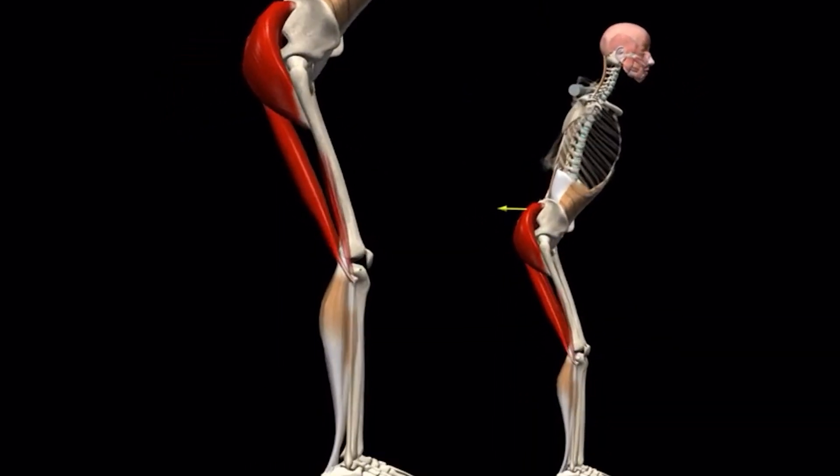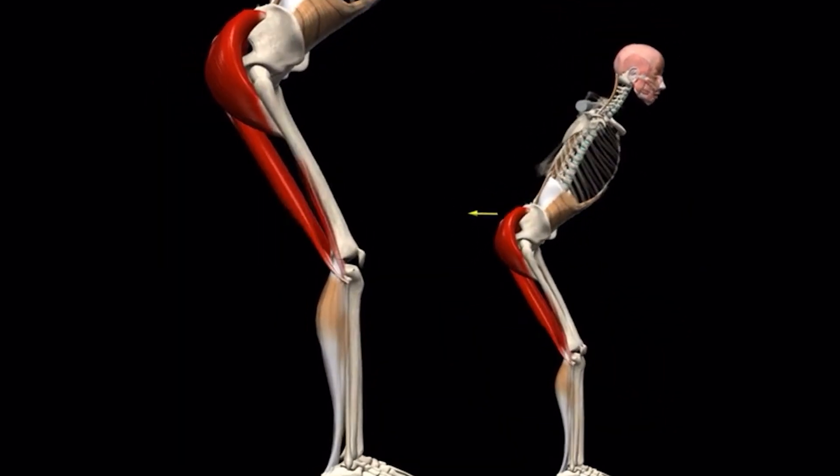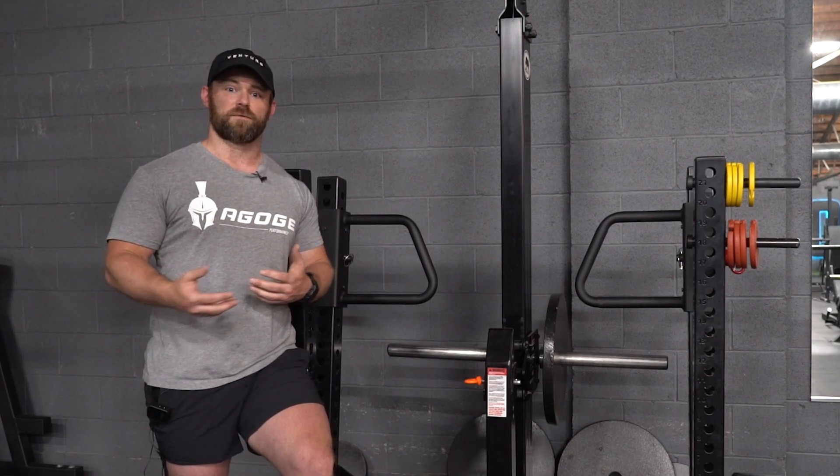The benefit of doing this on a belt squat rather than trying it with a barbell in any type of movement such as a good morning is that you don't put your back in a compromised position — the load is constantly on your hips and it shows you whether you're hip hinging or not.